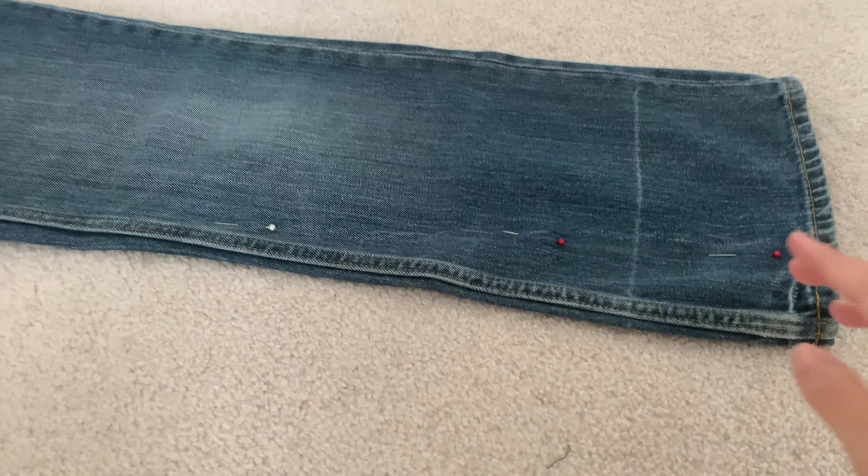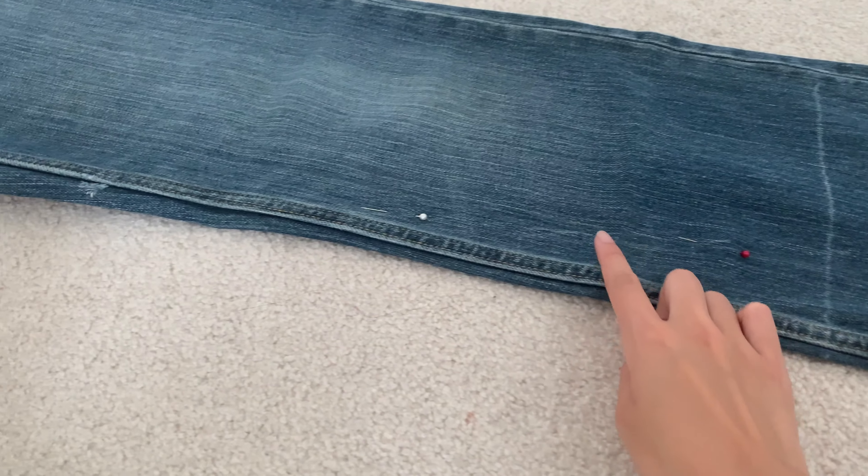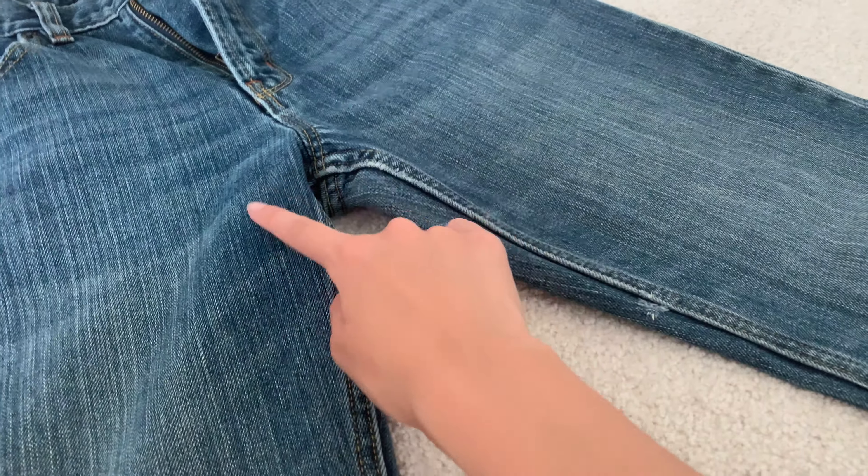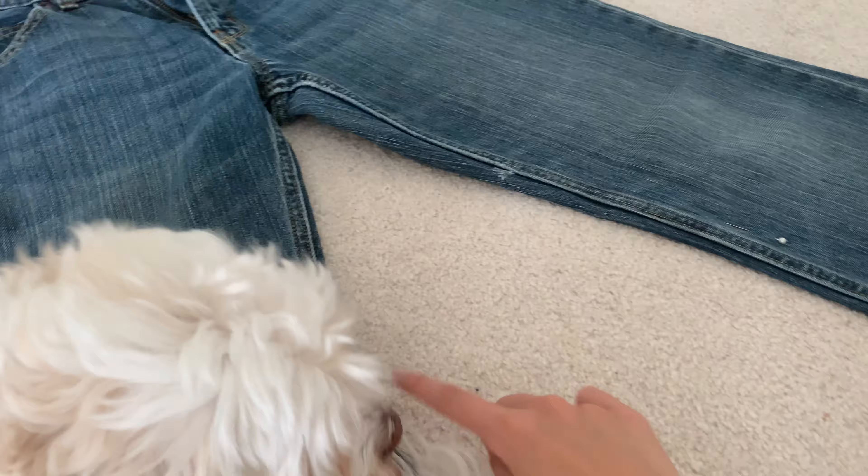So the plan is to cut off this entire part we traced, and for the rest of the stitching we're going to take it out and then replace it with the same stitching that's on the outside part of the pants.